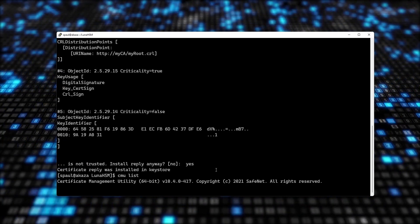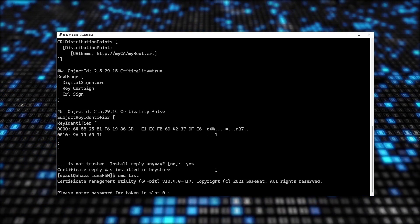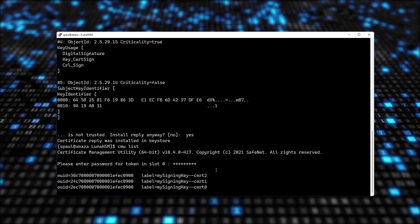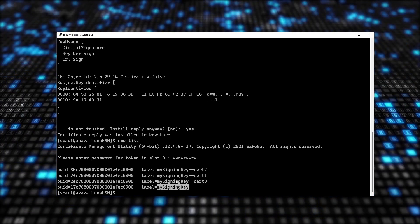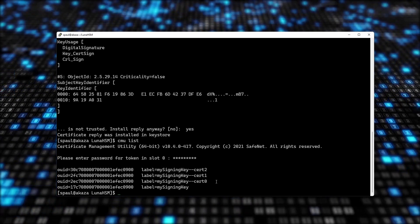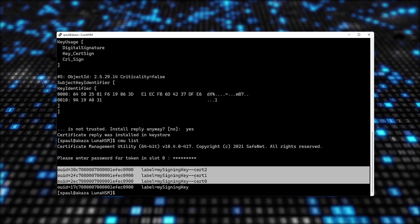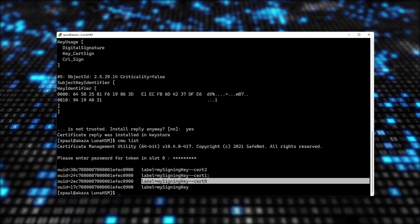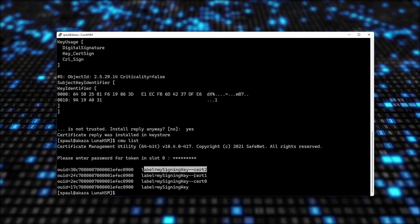Let's do a CMU list to see what objects are in my cloud HSM. Here are the objects: the private key, my signed certificate, my issuer certificate, and my root certificate. In Luna Provider, this is how a certificate chain is stored — cert zero is always the signing certificate, cert one is the issuer, and cert two is the root certificate.